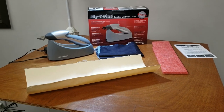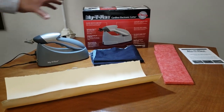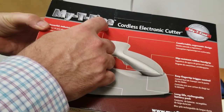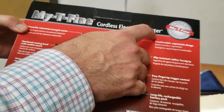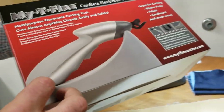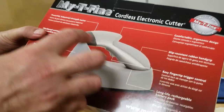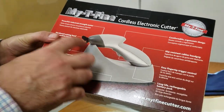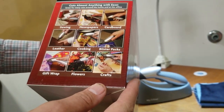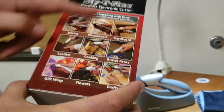Hello everybody, this is David from goldstartool.com. Today I'm going to showcase the Mighty Fine Cutter, a cordless electronic cutter. We've had this machine for about 10 years — it's a great cutting machine, it's a scissor-style cutter. I'm going to show how it works. It's good for sewing, newspapers, and a bunch of other things.